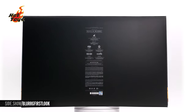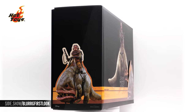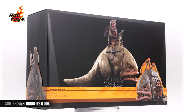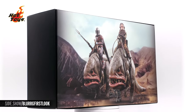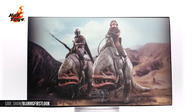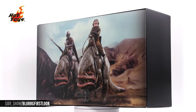The exterior of the box is going to be in two-toned black with a bright colored cigar band around its base. All throughout are going to be photos of the figure and Blurg. When we lift the top of the shoe box off, we're going to have a larger inside photo featuring Quill on his Blurg and the Mandalorian on his, sold separately. When we lift that off, we're going to see the trays underneath.